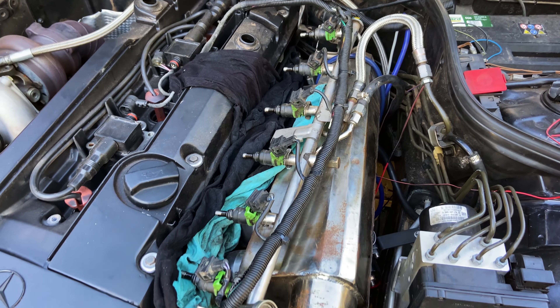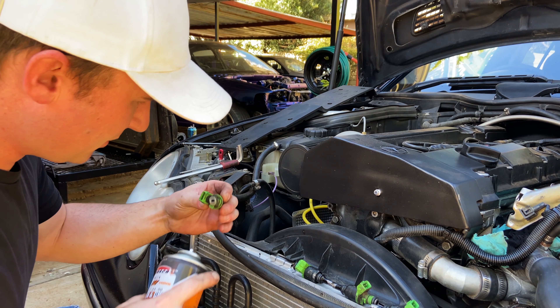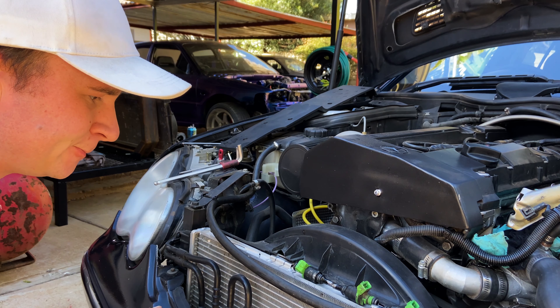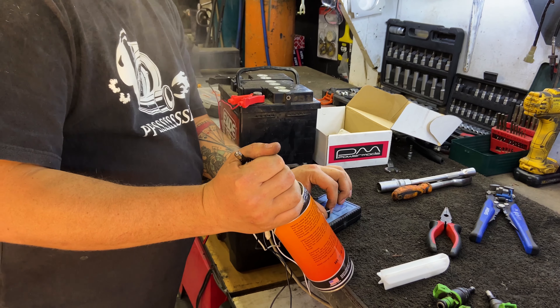We can't see anything that's really obviously dirty or blocked or anything, but I'm going to take them out anyway and give them a clean. So I got the injectors out of there. Let's give them each a squirt of this — oh, I need to give them power.